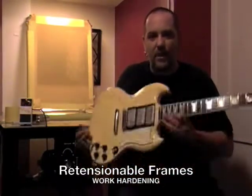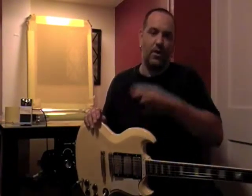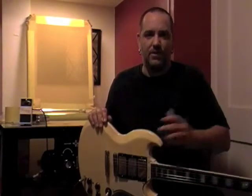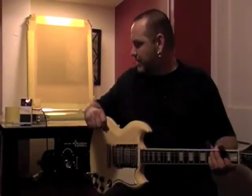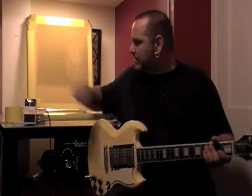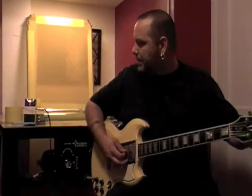I'm actually going to talk a lot about guitars and how the relationship with guitars mixes in with the relationship of a static frame and a retentionable frame. Right here I have a Gibson — an '87 Gibson SG Custom — and I just put some new strings on it and we just tuned it up.